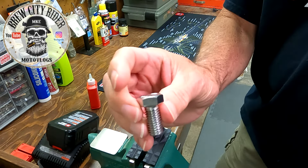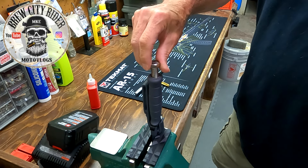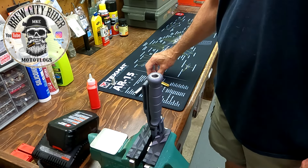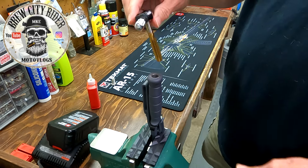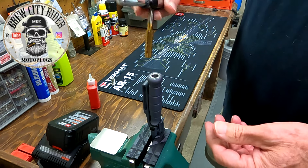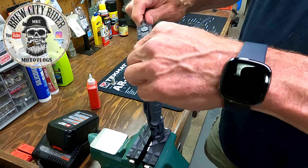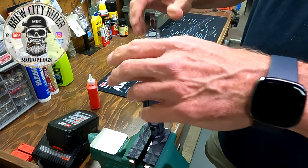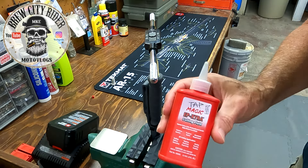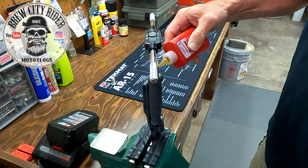Here I've got the knife in its scabbard held in soft jaws on my vise. There's the bolt I'm going to be using — it's a half-inch by one-inch coarse thread stainless steel grade 5 bolt. There's the tap — it's a titanium coated half-inch by 13 coarse thread tap, in the tap handle.